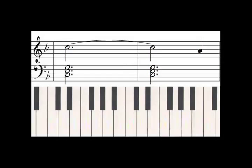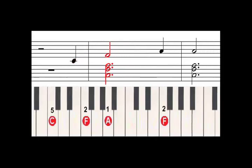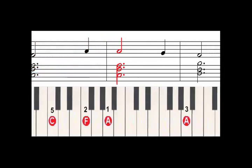Alright, now we're ready for our song. I would suggest that you play through it at least three different times. The first time, play just the left hand part. Once you get that down, try just the right hand part. And after you've mastered both parts, then you can combine them. Both parts together will sound like this.